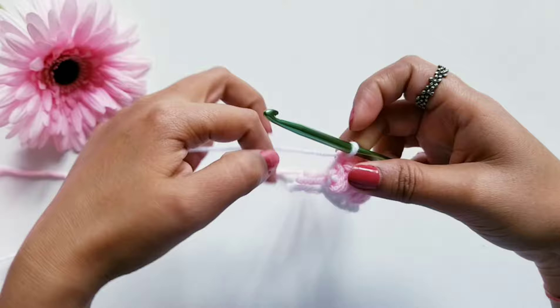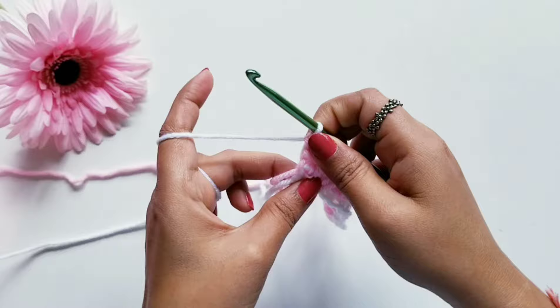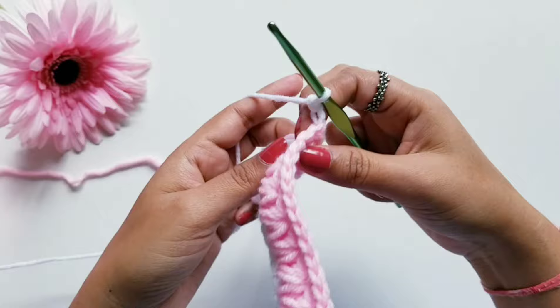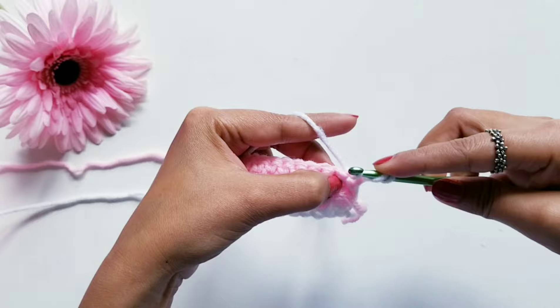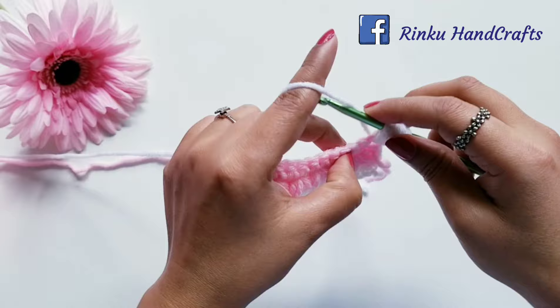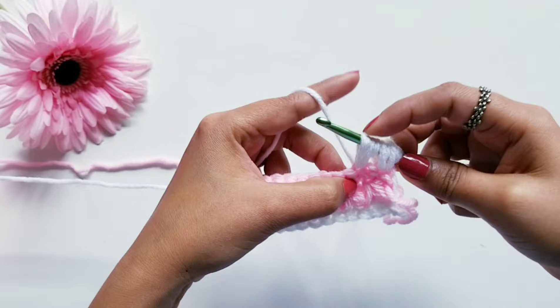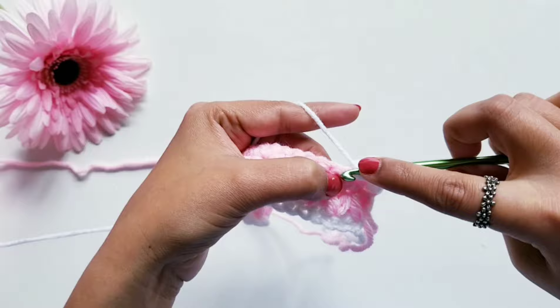Just make sure that when you are doing the row of single crochet stitch the count should be 17 always. Now to start Row 4, we are going to do chain 2 and turn our work — this will be the row of puff stitches like we did before. Yarn over, insert your hook in this first loop, pull the yarn to some height, hold it, again yarn over, insert your hook, pull the yarn, then skip one loop, and in the next loop again make puff stitch by doing yarn over two times. Pull the yarn through all loops at once and to make it secure make chain one at the top. Then follow the same pattern of puff stitch row, skipping one loop in between always.